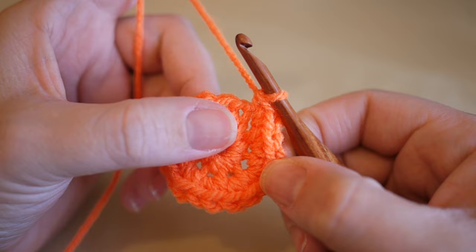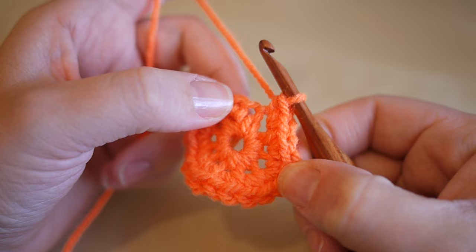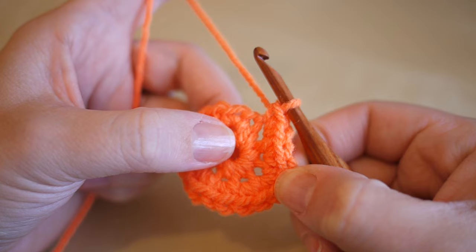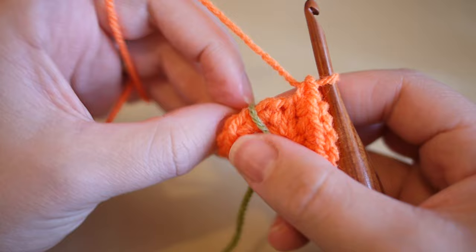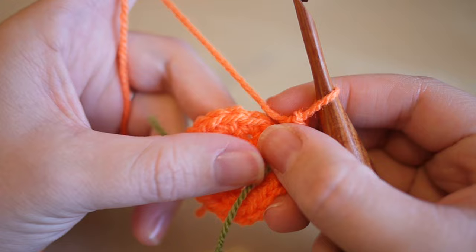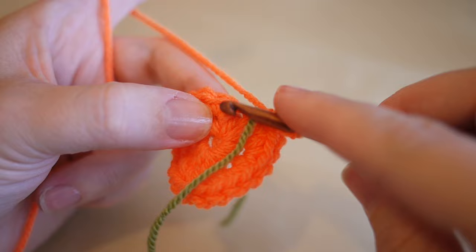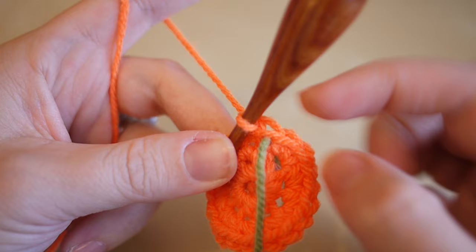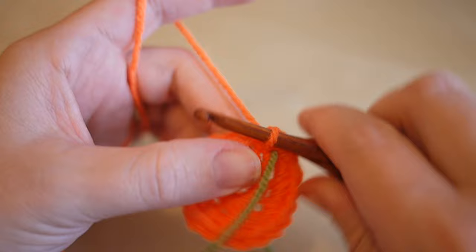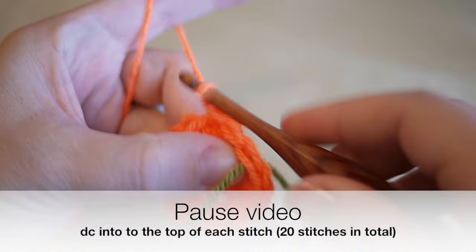I now have my 20 stitches and we're ready to move on to round three. In this round we're going to do one double crochet into each stitch, so we'll end up with 20 stitches again. Because the work is getting bigger it's harder to keep count, so we're going to take our different color thread and place it just before the stitch we're working on as a stitch marker. Do your double crochet as normal, and when you get to the stitch just before the marker, that is your 20th stitch.